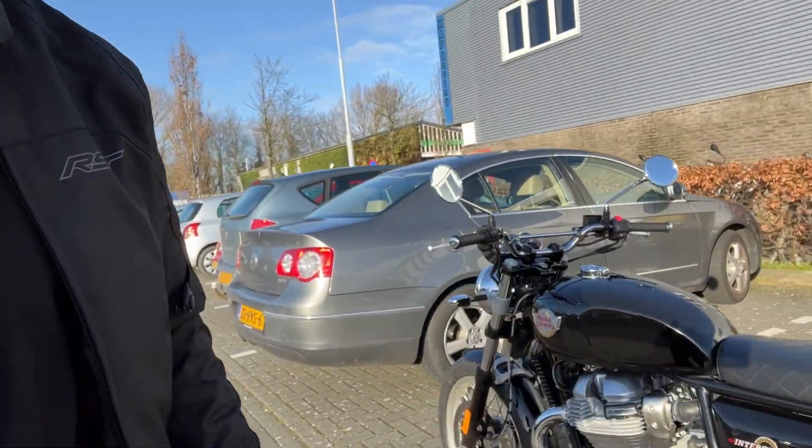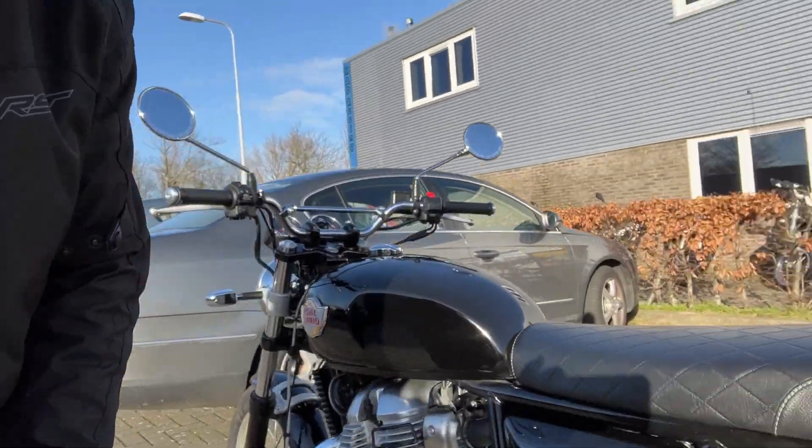Welcome back everybody. Today I'm bringing my Royal Enfield Interceptor 650 to the guys at Mad Racing in Noordscherwoude, the Netherlands. I'm going to get my Enfield on a dyno to find out how many horsepower she actually produces. The factory says about 47 brake horsepower — I think it's more like 43. The bike isn't stock anymore; it has a Scorpion exhaust. I've also got a set of Tech headers, an open air filter, and a Dynojet Power Commander — a piggyback ECU. Let's see how she does.